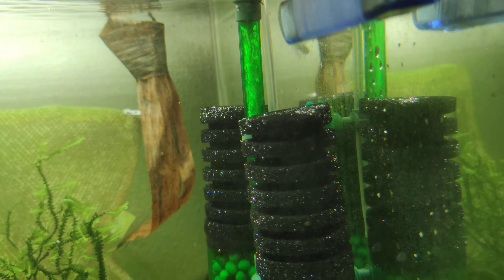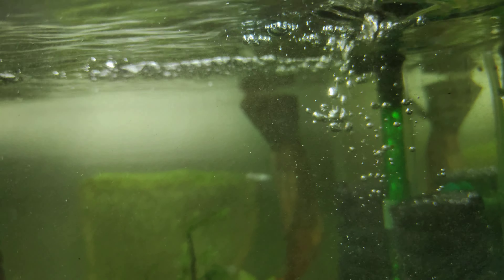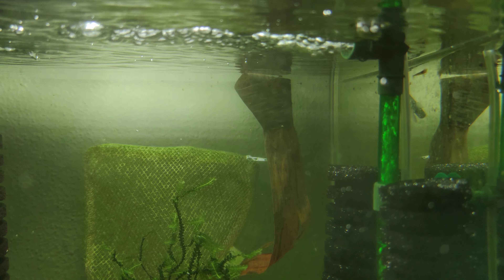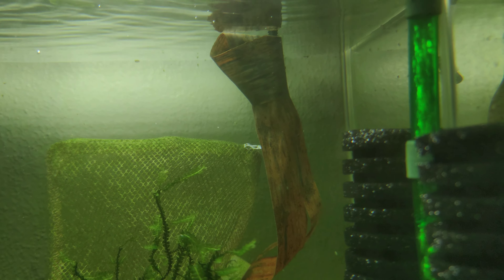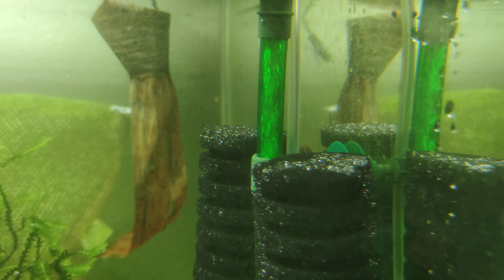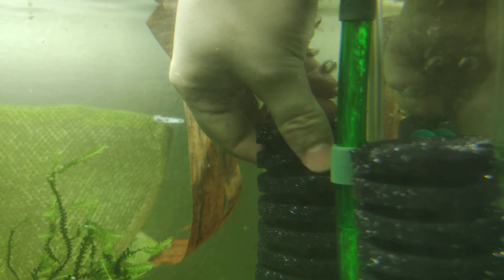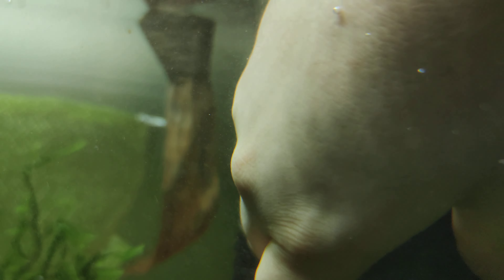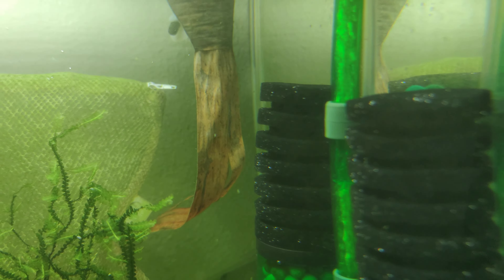This filter here, this shitty filter, is getting taken out. There's no reason for it to continue in this tank — it's the worst kind of filter, doesn't work at all. Oops, that landed on the floor — not good. It's cheap but definitely not that good.